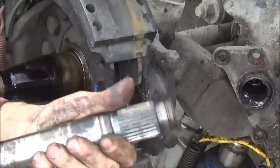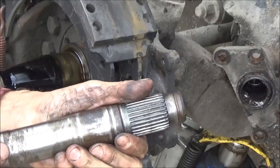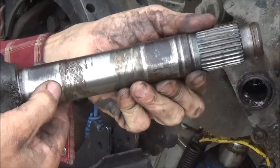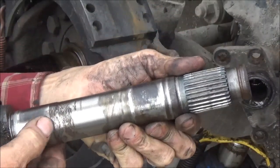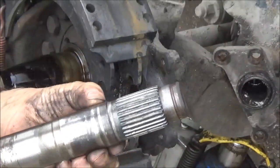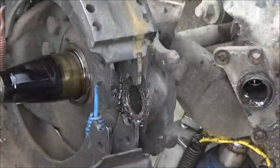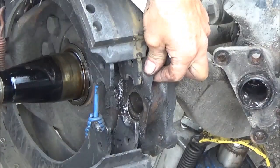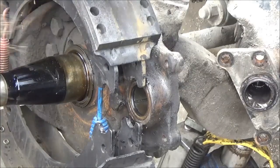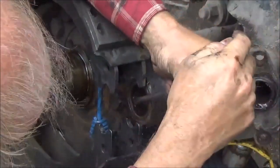I'm not going to put this cam back in. The reason is because I feel an awful lot of wear right here. I feel it's pretty much worn on that, and on this side too, where those bushings were on that. So I'm going to go ahead and put the new cam in. I'm going to get this seal out of there.